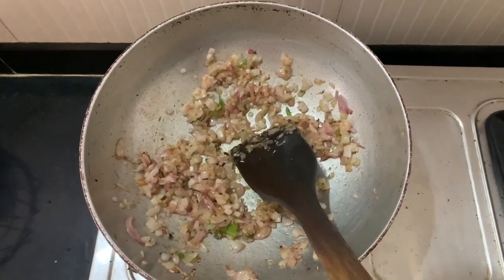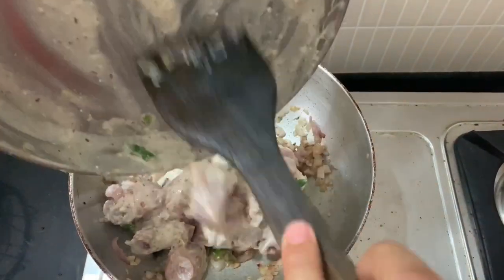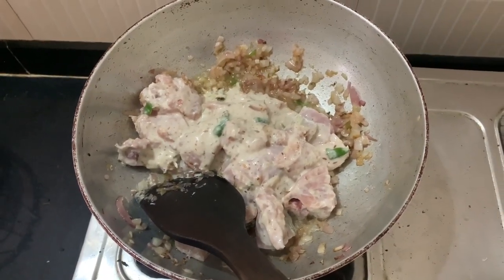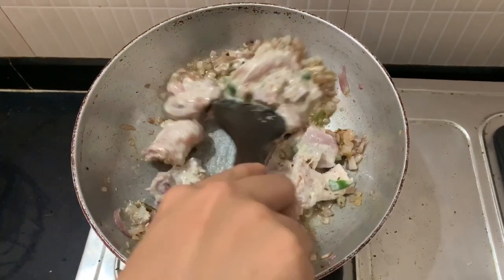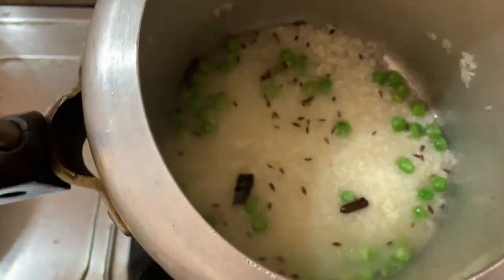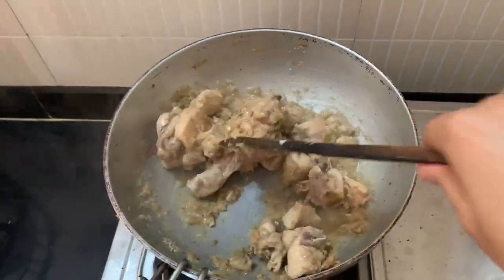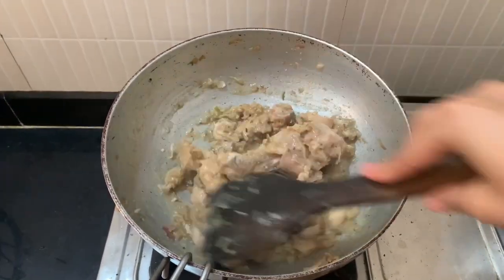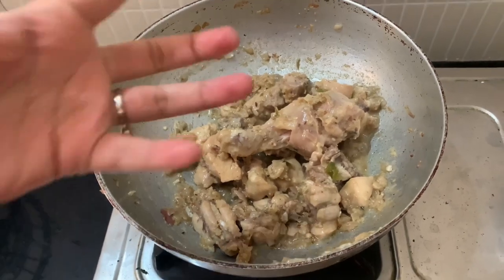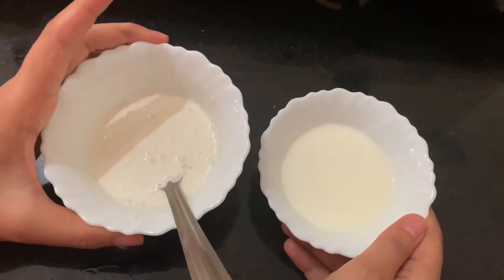Now we will fry the chicken. We need to make sure the chicken doesn't burn — if we fry it too dry, the chicken will burn. So I will add milk and a little fresh cream.